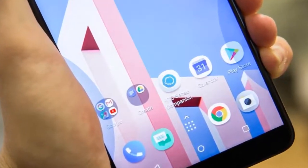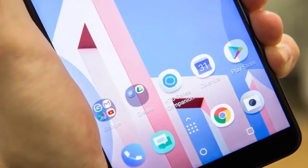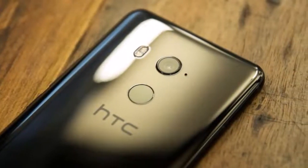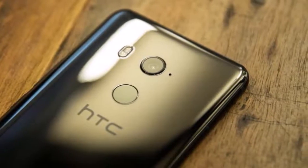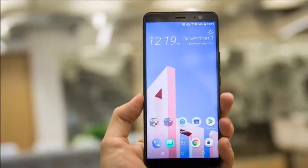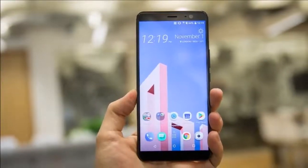The front-facing camera is now only 8 megapixels, down from 16, but it has a wider view and various software tricks to get the best from your selfies. The standard shiny black model you'll find in UK stores runs Android 8.0 Oreo.